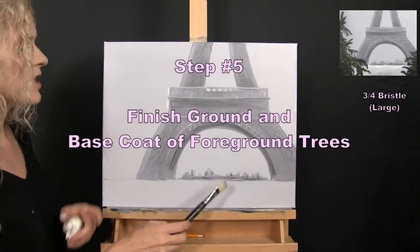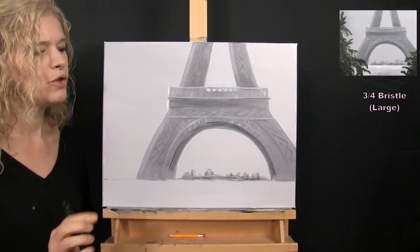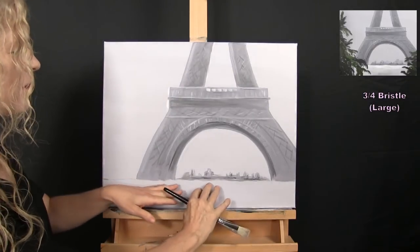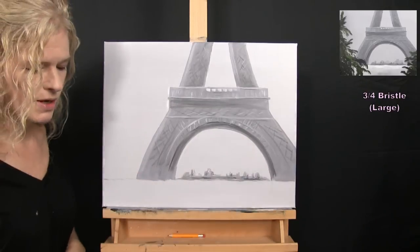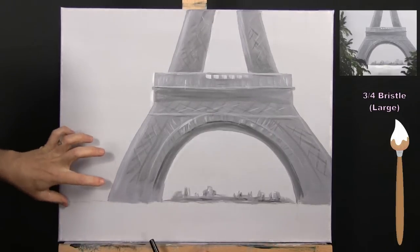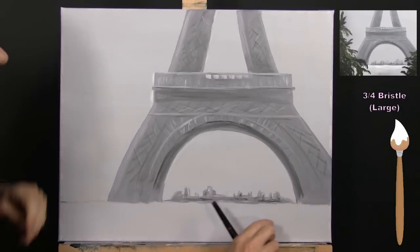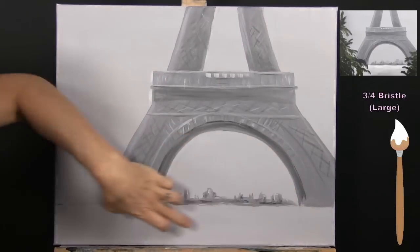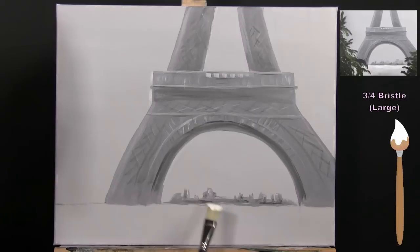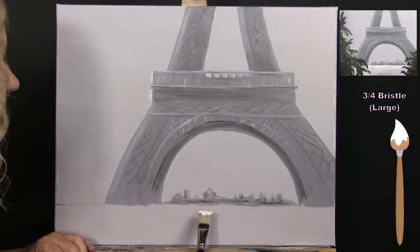For the next step we're going to finish the ground and put the base coat on the foreground trees. I'm using my large bristle brush with white, dark lavender, black, and green. I start with white paint for the ground — my foreground trees will cover the bottom of the tower. I want the ground lighter at the top and darker at the bottom, so I start with white at the top.